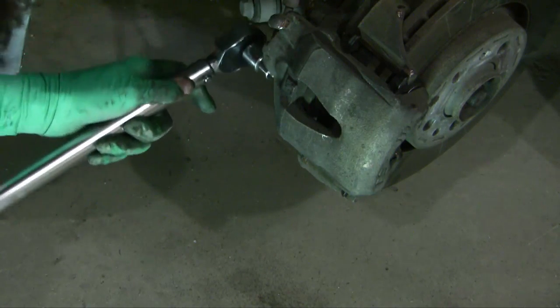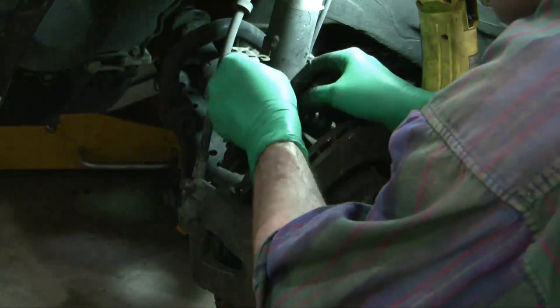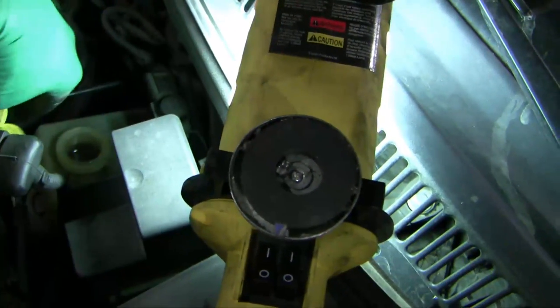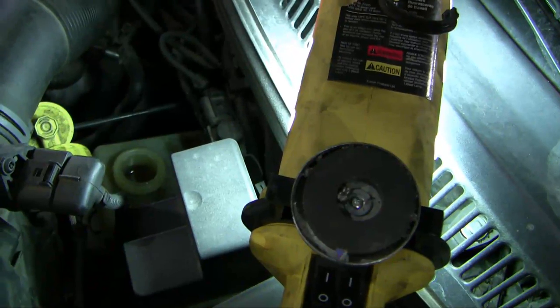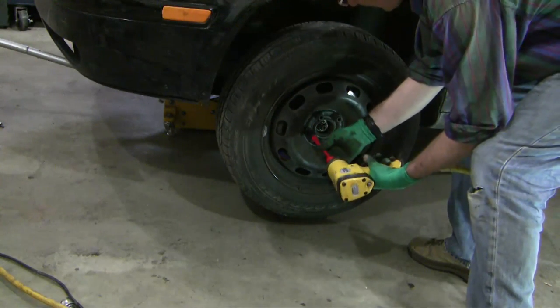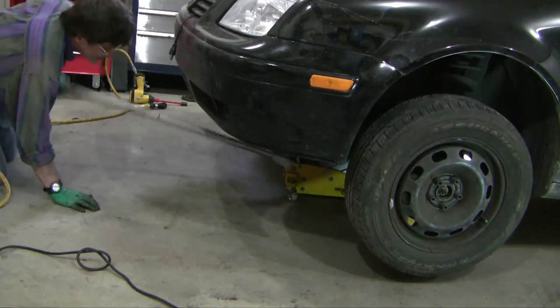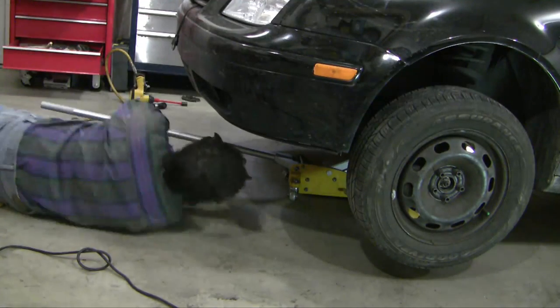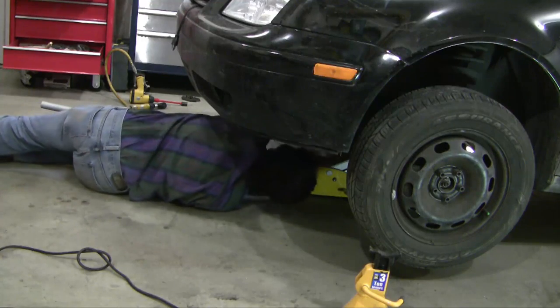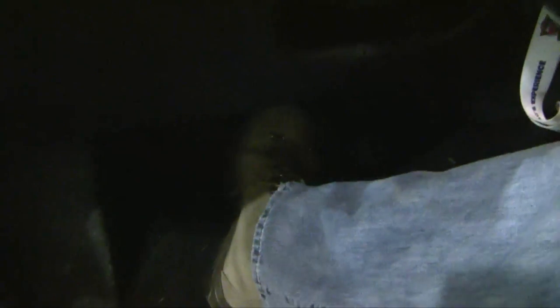The manual calls for 21 foot-pounds for that particular bolt. I took this connector off earlier, so I'll put it back on. Don't forget to put the cap back on your master cylinder and recheck the level — you can see the level rose significantly because the thick brake shoes pushed the brake fluid back up into the master cylinder. Don't forget to attach the wheel. Next step: pump the brakes a few times to get them pumped up, because those wheel cylinders need to be pressed up against the shoes and rotors to ensure good braking. The final step is the test drive.